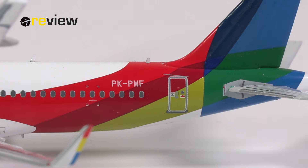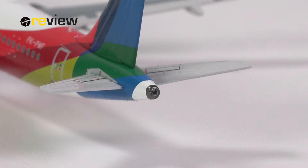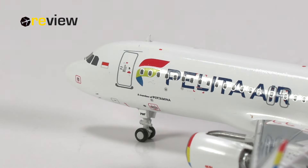On the fuselage, we have the full registration code of the aircraft, some details in the cabin doors, and a few other markings on the fuselage. We also have a bit of detailing around the APU exhaust at the very tail of the aircraft. If we move to the front of the aircraft, we can see across the fuselage we have the Pelita Air branding. Underneath, it says 'a member of Pertamina' — that is an oil and gas company which is the parent company of the airline. So I guess they can get some cheap jet fuel.